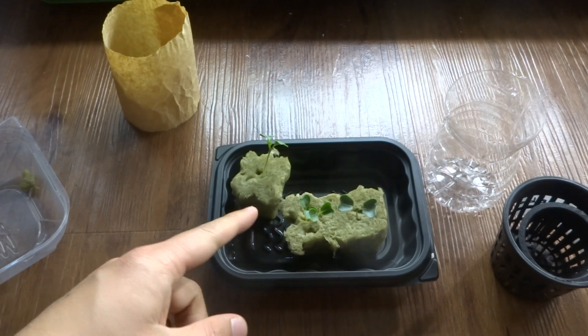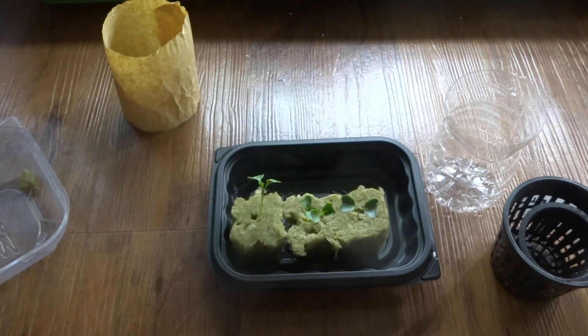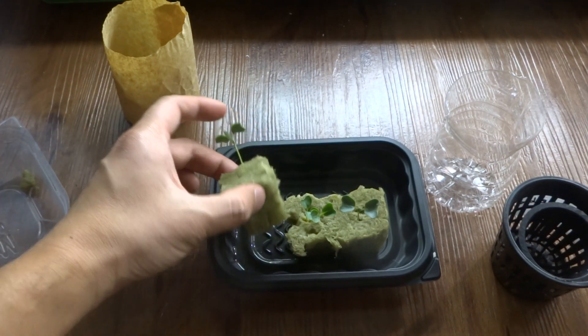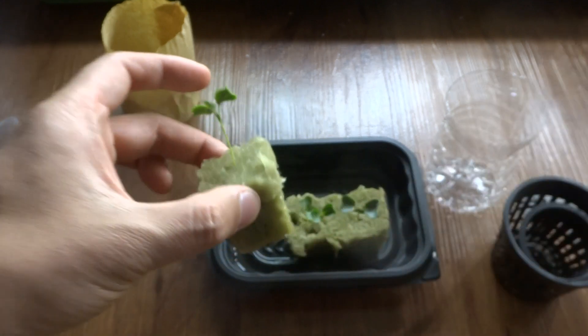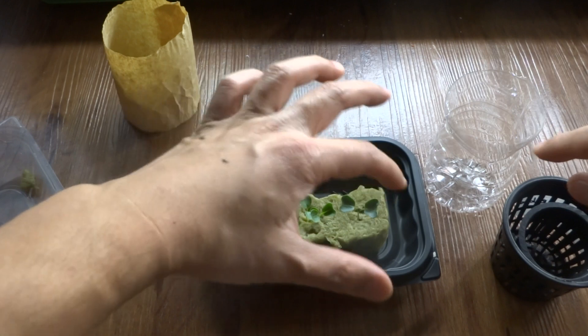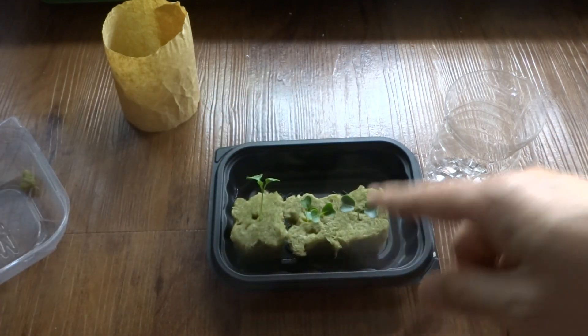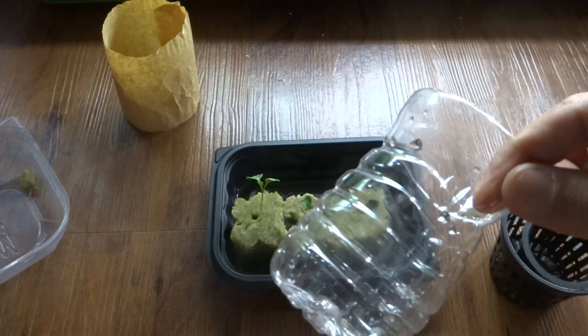I have these seedlings already started — I think they're about a week and a half now. If you look at the bottom, you can see there are roots already there, so they are good to go for this type of setup. I have three seedlings, but the other two I'm going to put in the baby container, and this one here I'm going to use with this little mini kit.